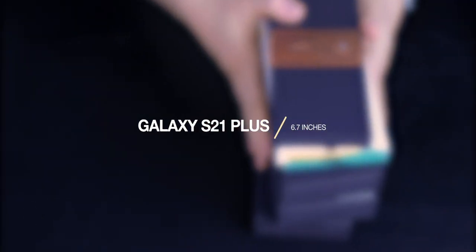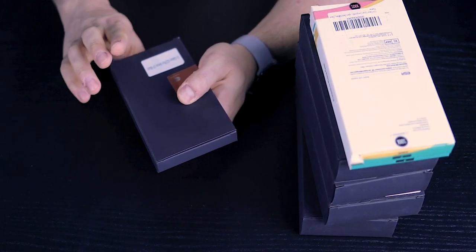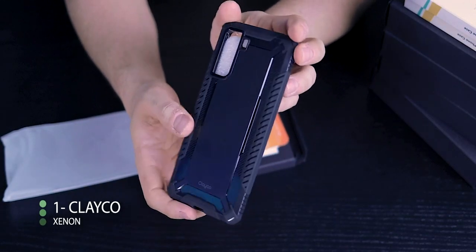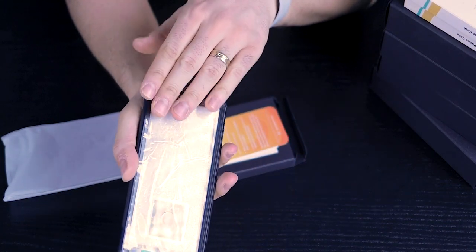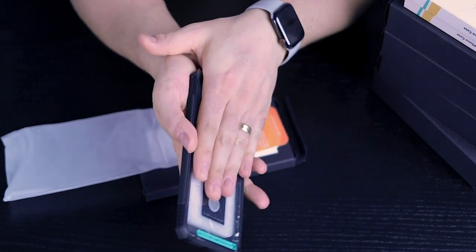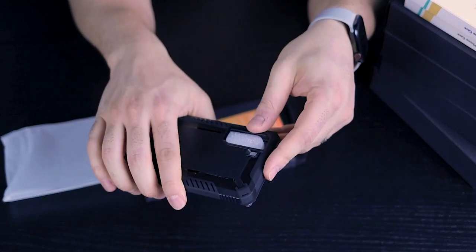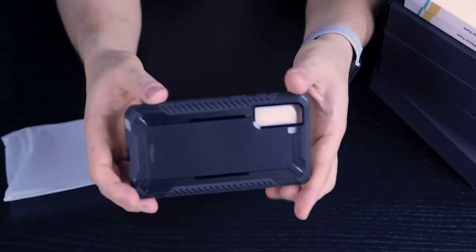Let's get to the S21 Plus. Same thing — we're going to start with the free cases. First one is the Xenon by Clayco, a tactical-looking case with screen protection on the front. It's a two-part case — the top comes off and the phone is sandwiched inside. It is very, very grippy, so if you don't want a subtle clear case, this is actually not bad.